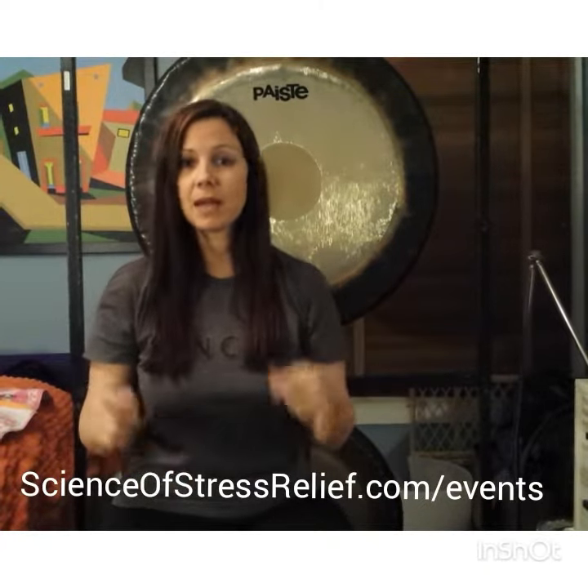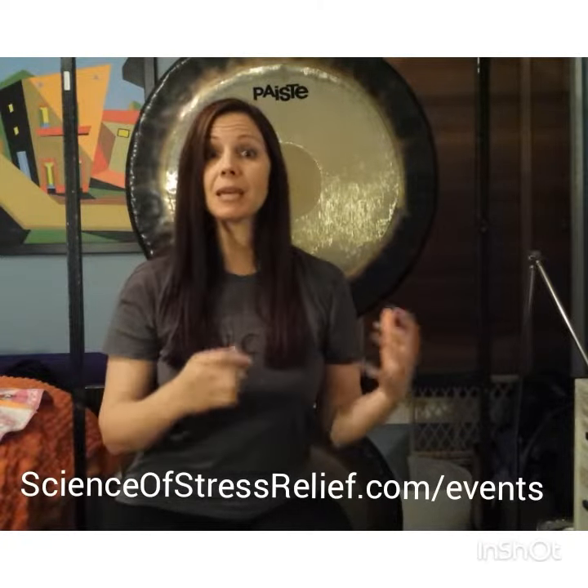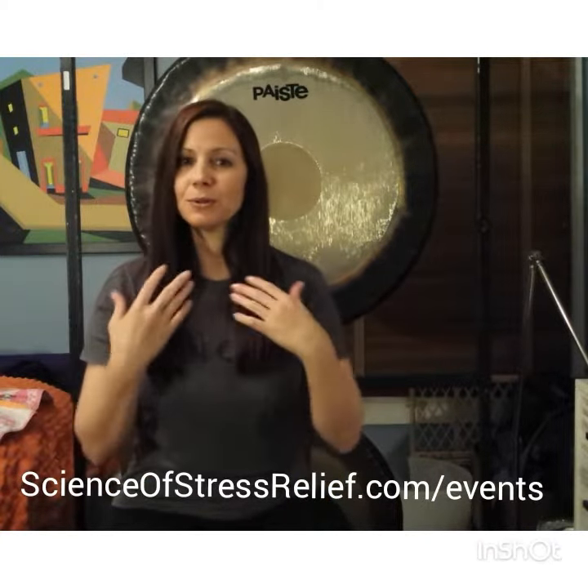It's a lot of fun. I keep the class sizes small, so we have lots of time to play and practice. I'm going to teach you a lot of different techniques on how to play the gong as well as the do's and don'ts. Every time I teach you a technique, you'll be able to get up and practice, because practicing and actually doing it is the best way to learn it. So if you are interested in learning the way of the gong, as my teacher calls it, I would be honored to show that to you.